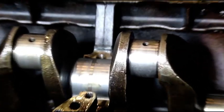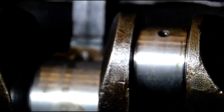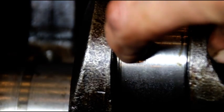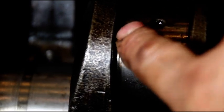I'm going to show you the crank here. Now as you can see, I can catch that with my nail there. This is where the radius of the crank would be — there would be a radius in there on both sides.